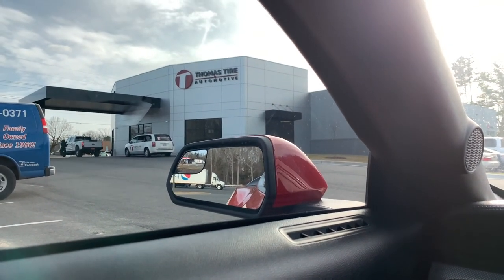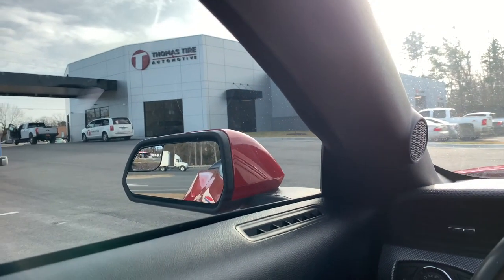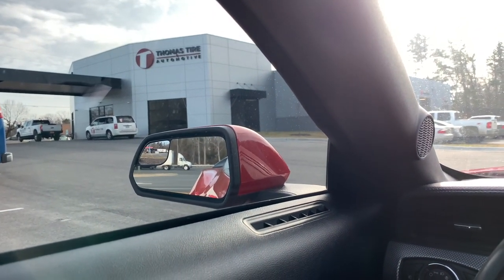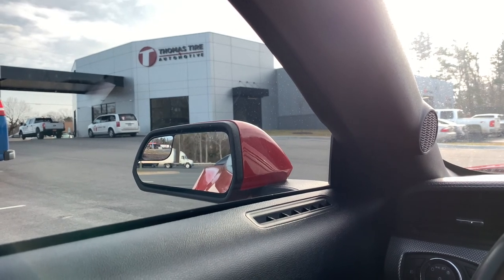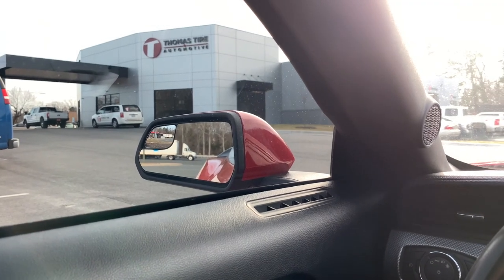We came to Thomas Tire of Asheboro to get our new tires mounted on the new wheels. Let's go ahead and get inside and get the wheels mounted onto the tires.